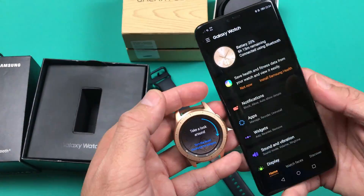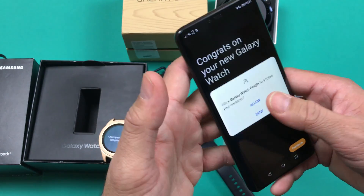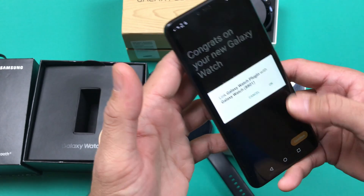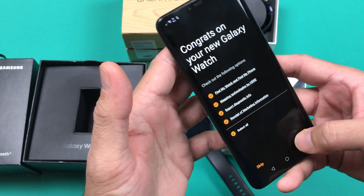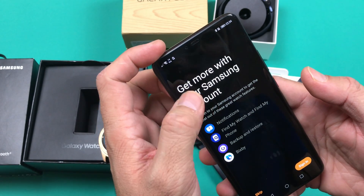As you can see, the phone is processing. Depending on your internet speed, it will take between three to five minutes; in some cases it takes less than 90 seconds. As you can see on screen: 'Congratulations on your new Galaxy Watch' — the watch is finally paired with the phone and the basic setup is going to be finished on the smartphone screen.